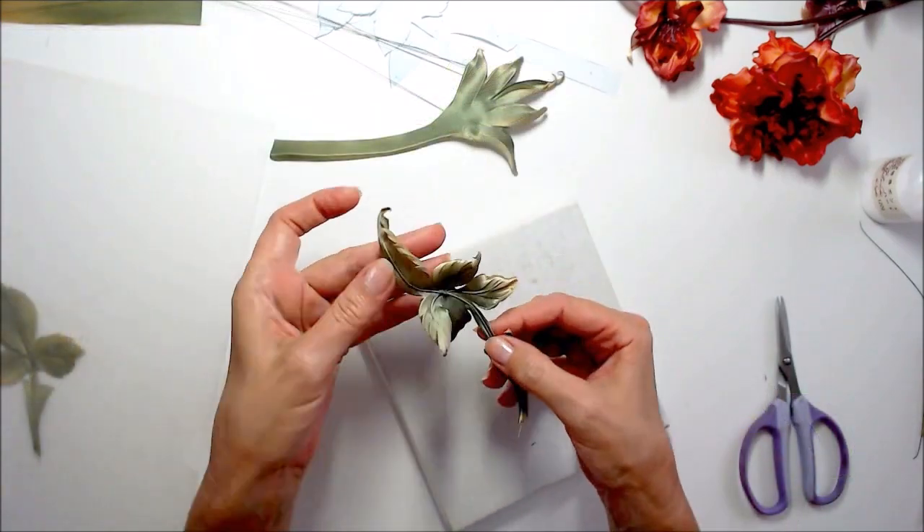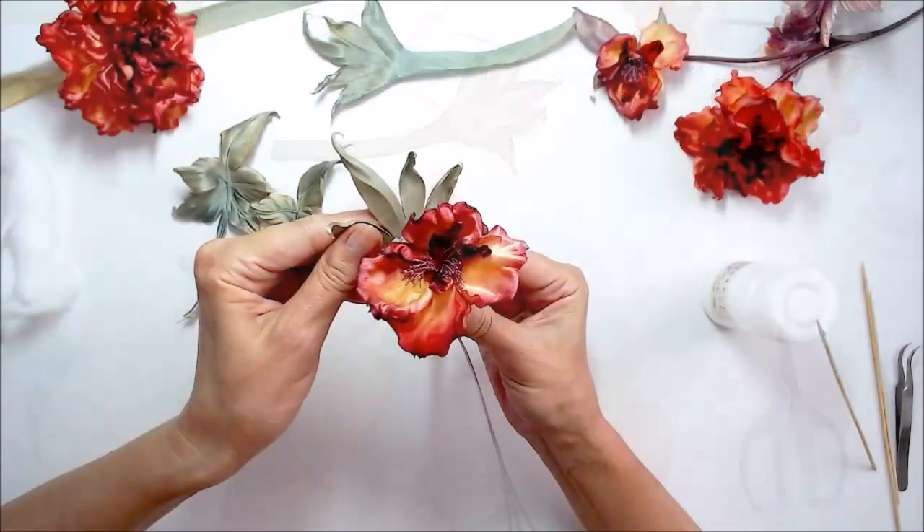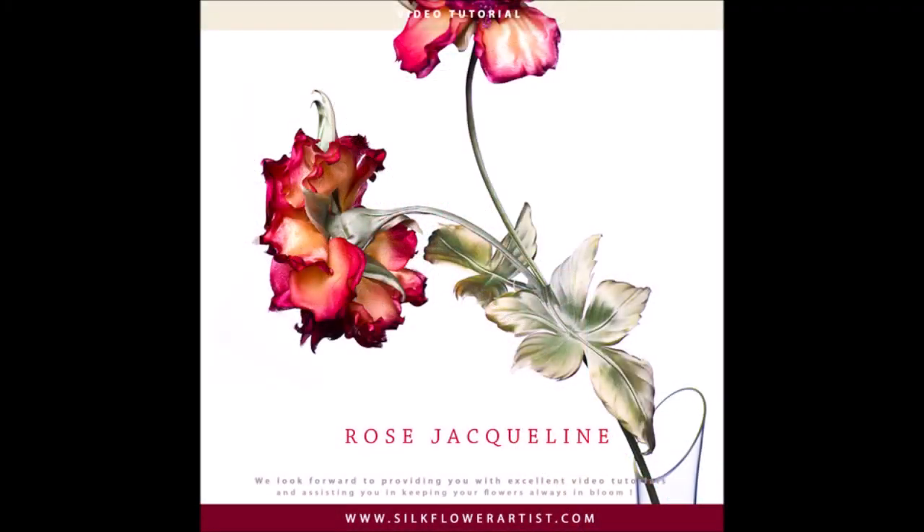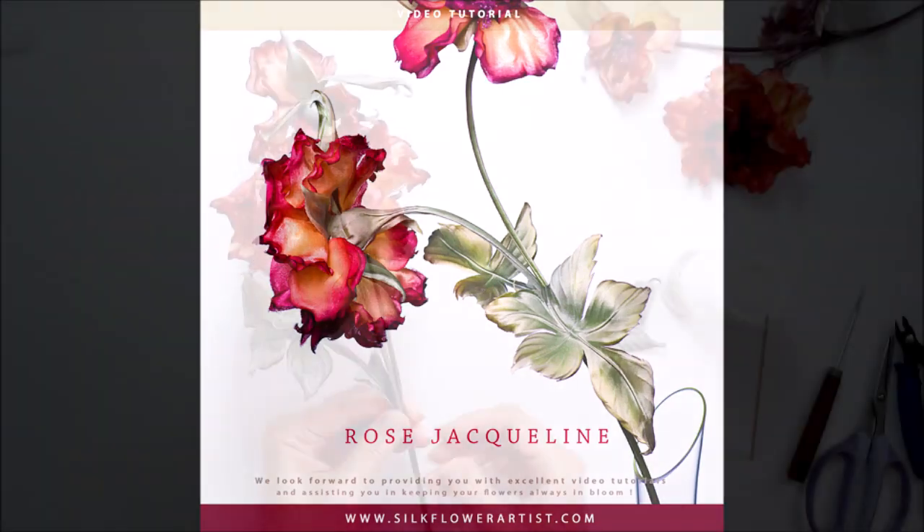If you want it all in one place and full how-to secrets, purchase this video tutorial and start learning how to create elegant and inspirational silk flowers.